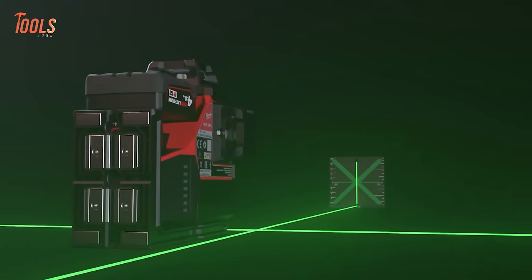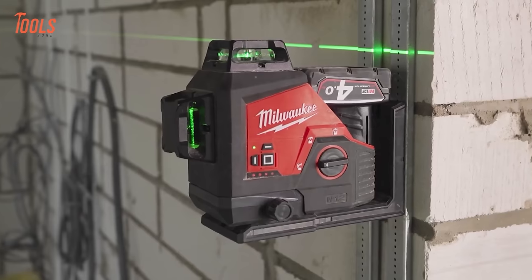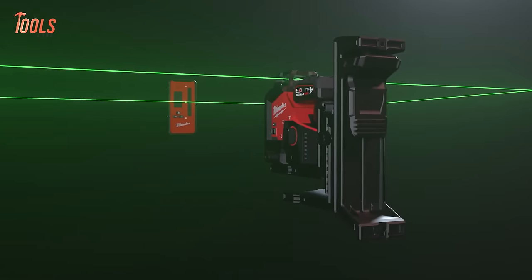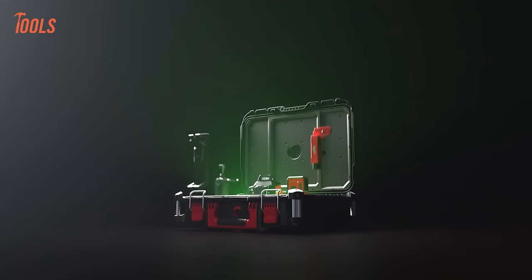The kit includes a high-vis target plate, LLD50 detector, LM360 360-Degree Laser Mount, TRP120 Tripod, and Track Clip, all in a pack-out box for easy setup, making it essential for precise projects.